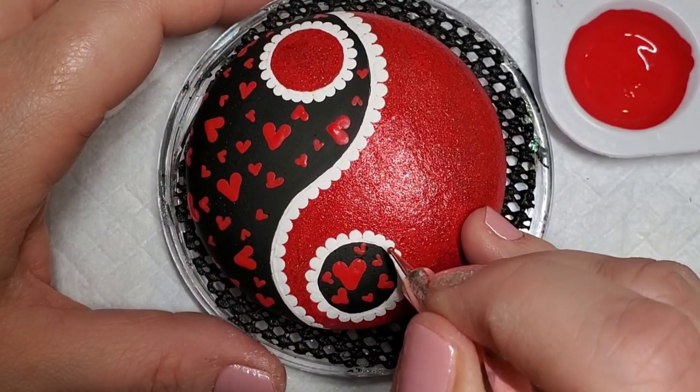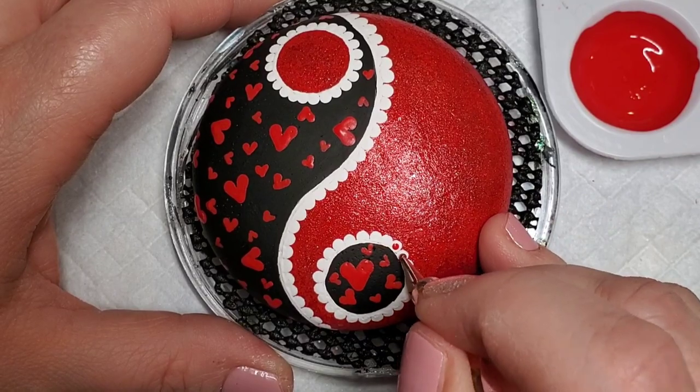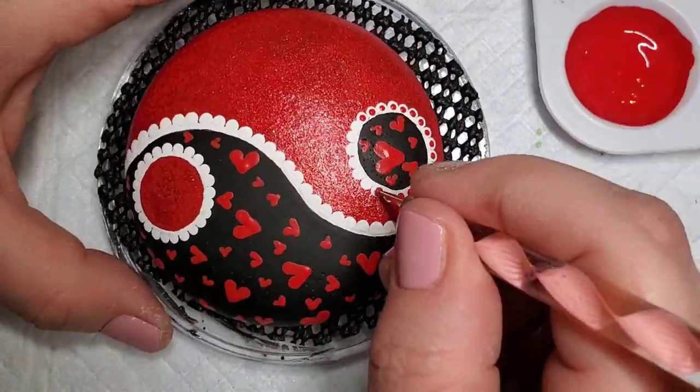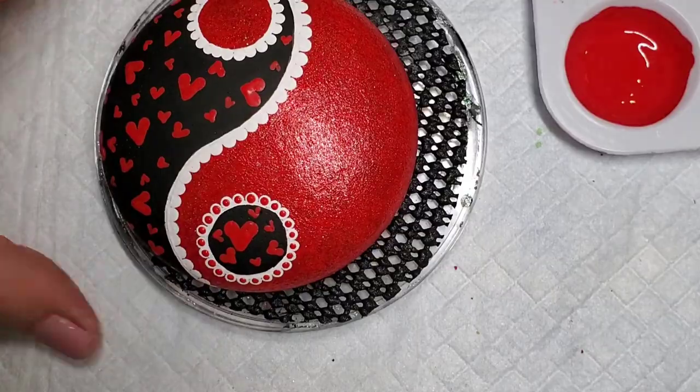Now to complete that lacy look, I'm going to take the small end of a nail dotting tool and add red dots to the center of all of the white dots on the red design, and then also black dots on the circle that is on the side of the black design.